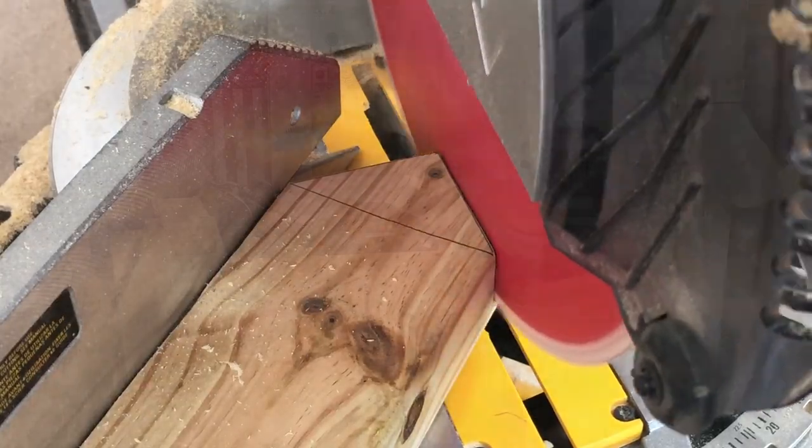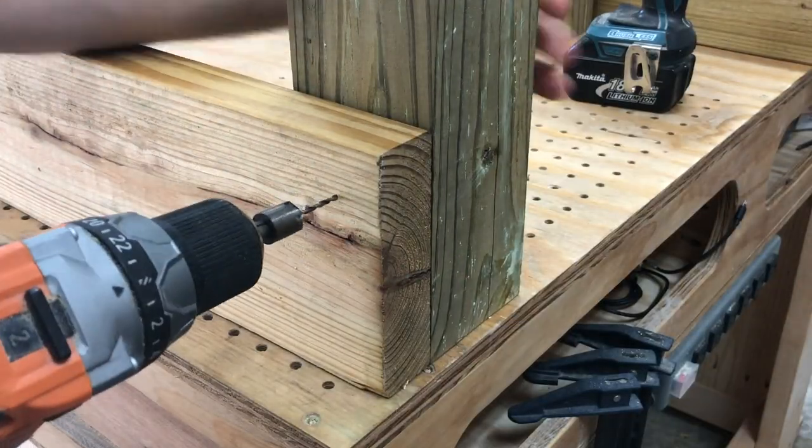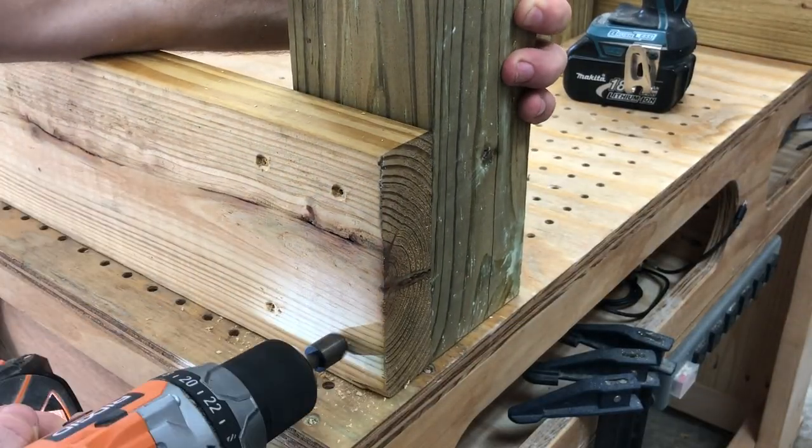While I was still at the miter saw, I went ahead and laid out and cut the 45-degree angles for the tops of the roof support stakes. Then it was time to assemble this bad boy.